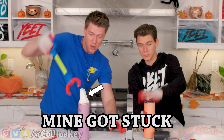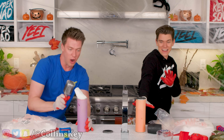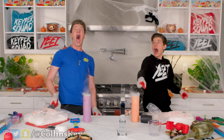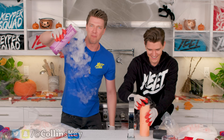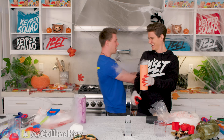Three, two, one. Mike's stuck, Mike's stuck. Dude, why? Oh no. It looks like an evil witch. It's an evil spell. All aboard, choo-choo!